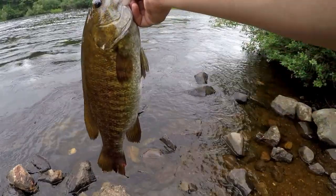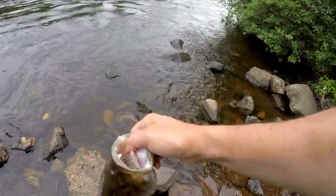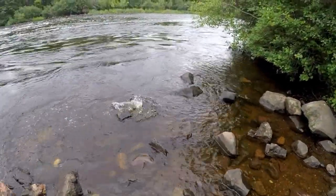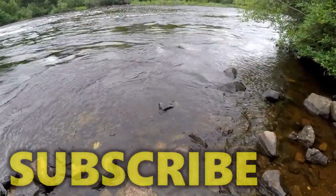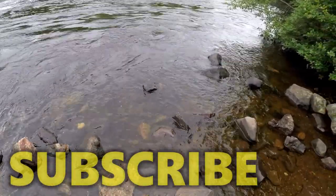Alright guys, three pounder, probably about 19 inches. Beautiful smallmouth. Only been here for about five minutes. Just going to let it go. There she goes, back down under the rocks and boulders where she came from. Sweet.